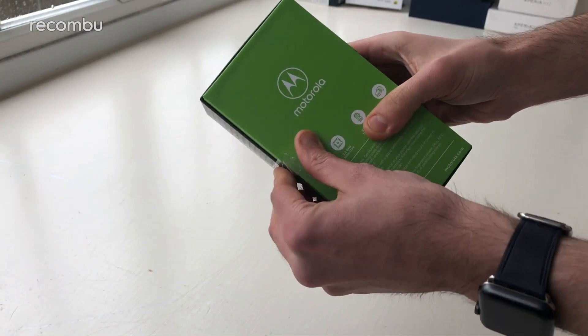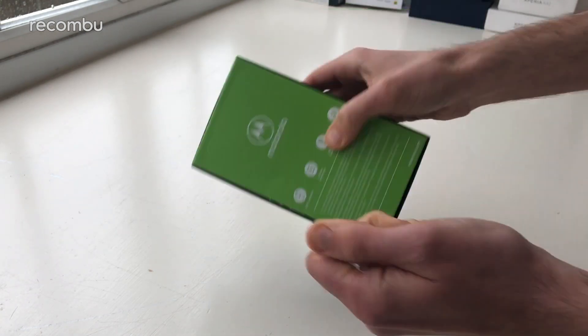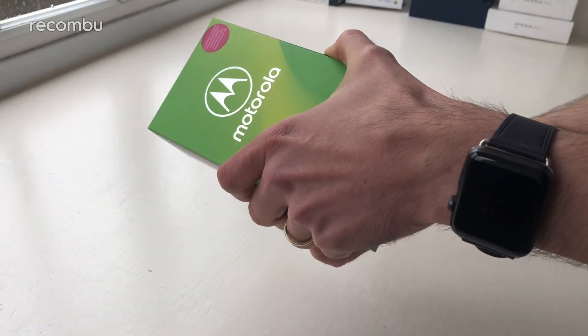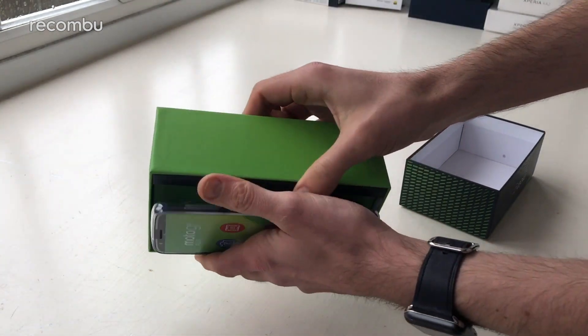So first of all, the box itself is of course that lovely lime green colour that we enjoyed from the other two members of the Moto G family. We have of course done a full unboxing of the G6 and the G6 Play as well, so go check those out if you want to see more about the other handsets. But now we'll concentrate on the Plus model.